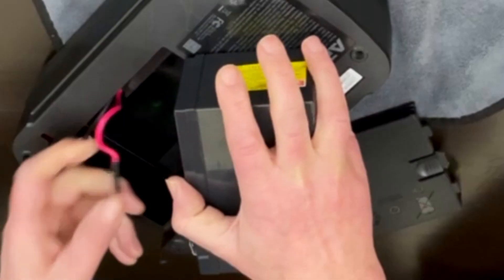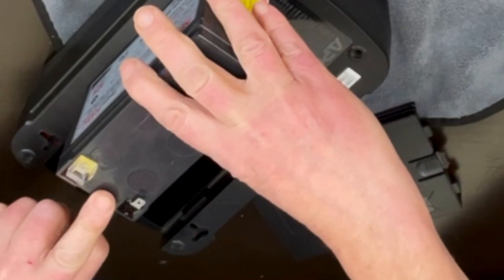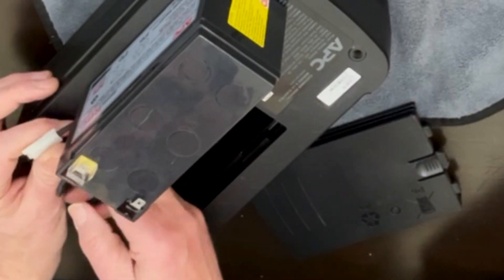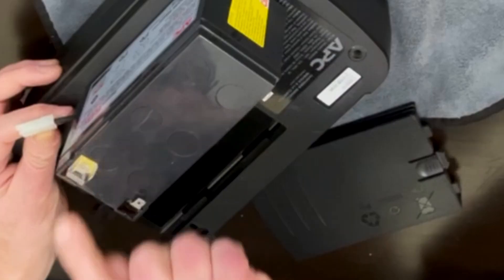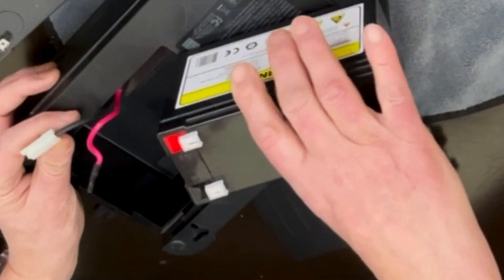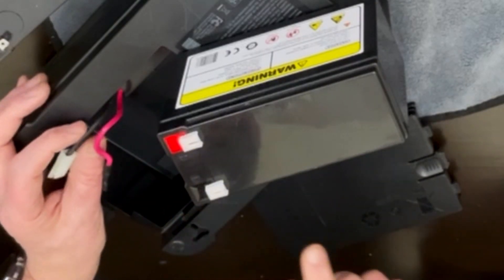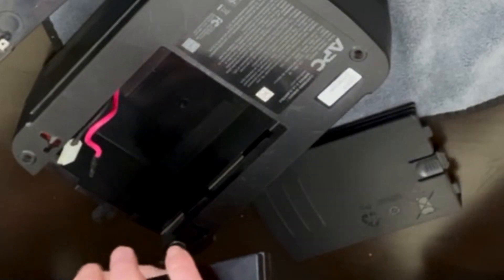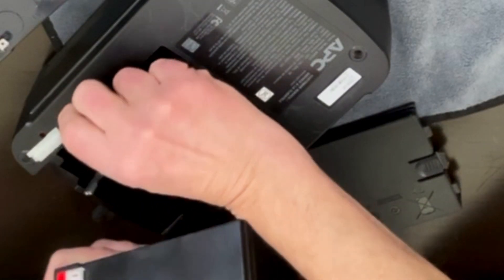Now here's something to look at. You see how this is kind of idiot-proof, because on the old one you cannot put the black terminal on the positive. With the new one, you could — if you're not careful. So you want to be careful: if you're not using the original equipment, make sure you put the red one on the red terminal. That's really the only thing.